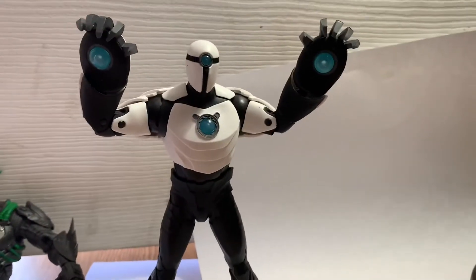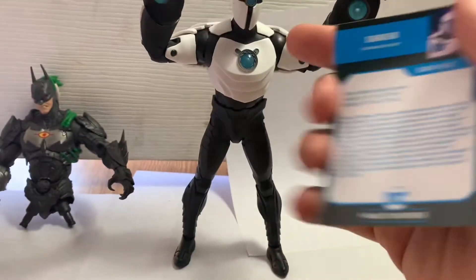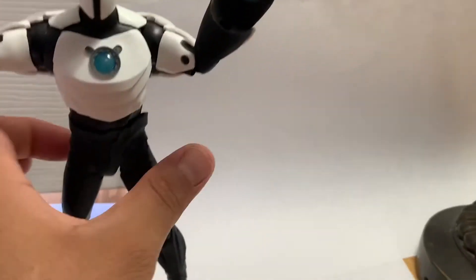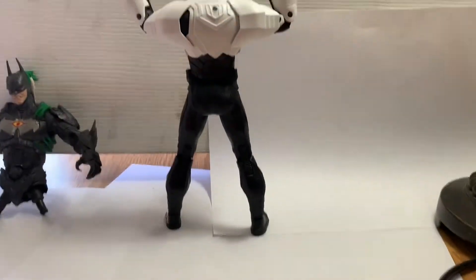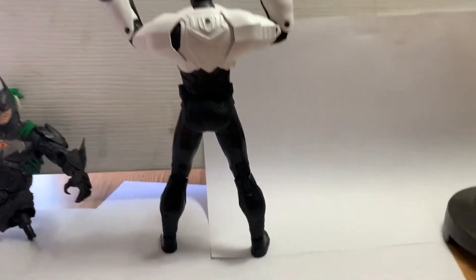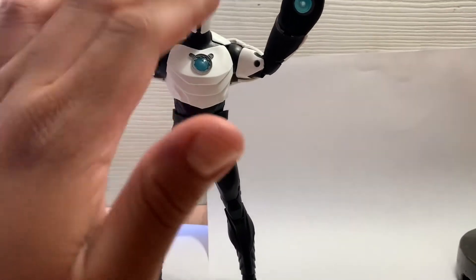He kind of reminds me of a Stormtrooper — almost like an advanced one. He came with this card right here. I'm liking it a lot. I think he uses the John Stewart body on the waist below, and this is new sculpting up top.